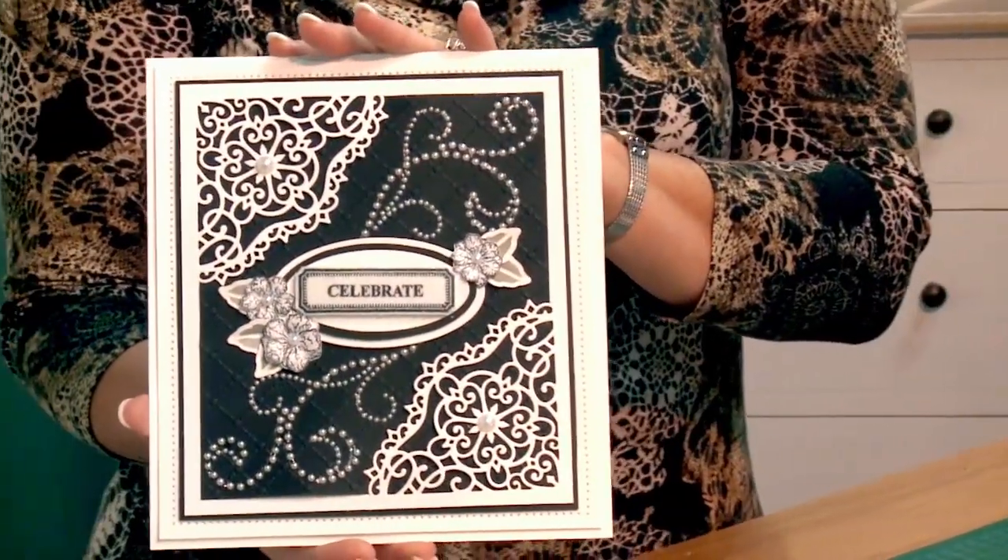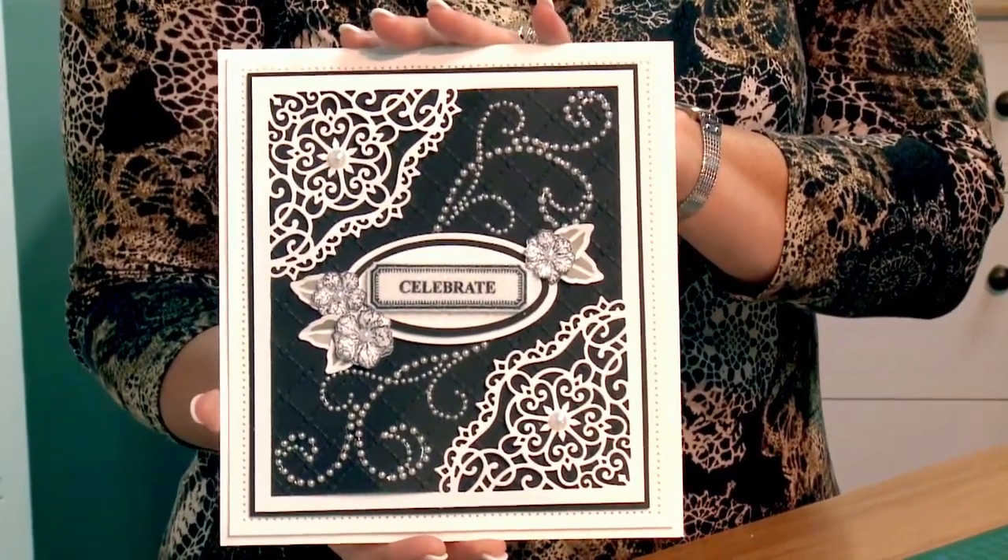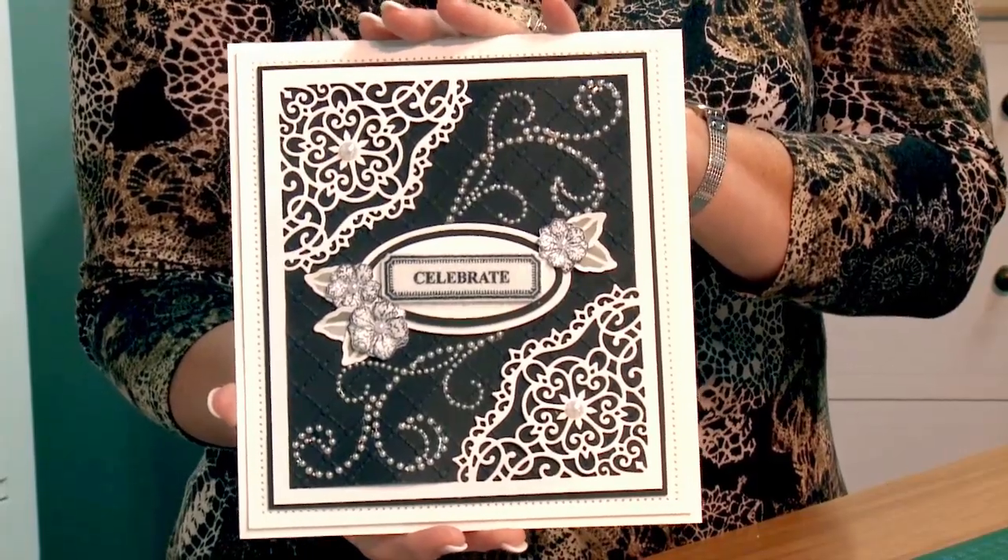Hi, I'm Sue Wilson and I want to welcome you to my next installment of my new video series called Crafting My Style. In today's series we are going to be making this card here for you. It's a beautiful black and white card, very elegant, using some lovely dies that we have today.